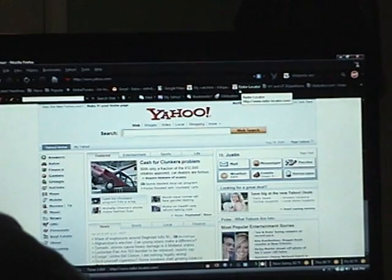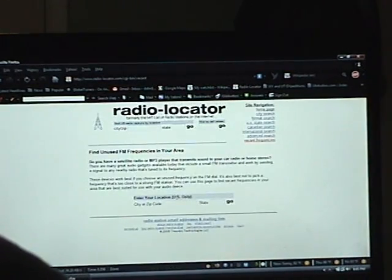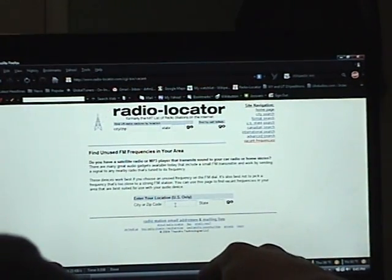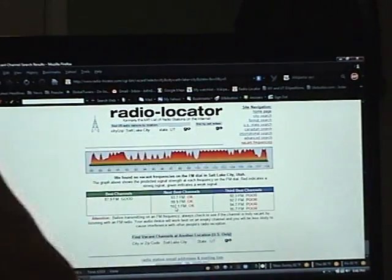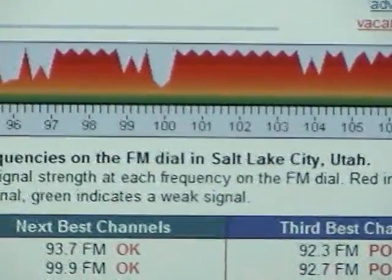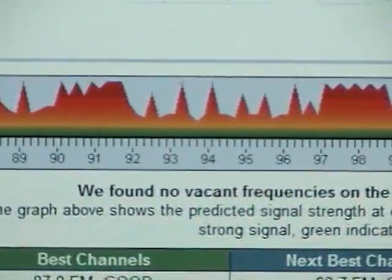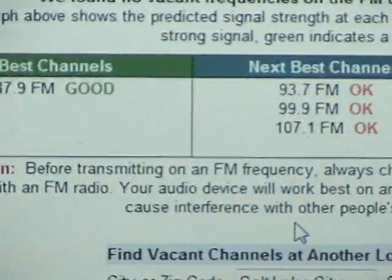The first thing I like to do when I start broadcasting is look for an open frequency. You can do this by going to radio-locator.com. They have a nifty tool there that finds unused frequencies in your area. You just type in your town — in my case, Salt Lake City — and it finds all the radio stations in your area and tells you which stations would be best to transmit on. This is primarily used for low power stuff like those in-car transmitters.